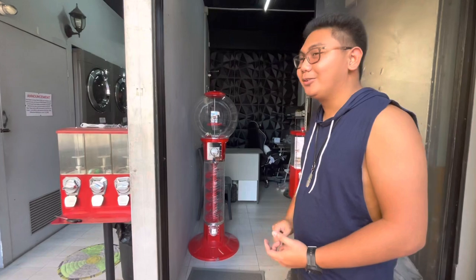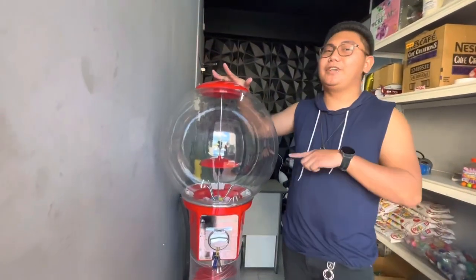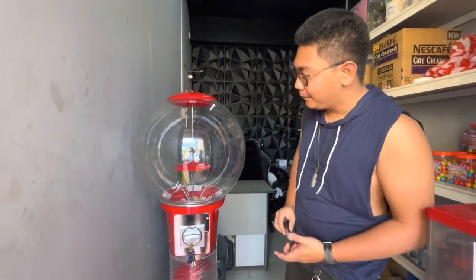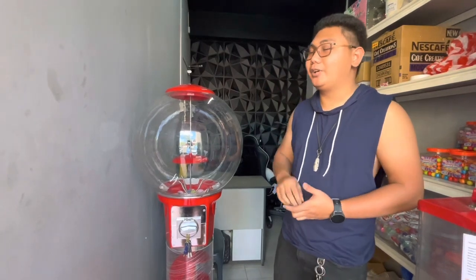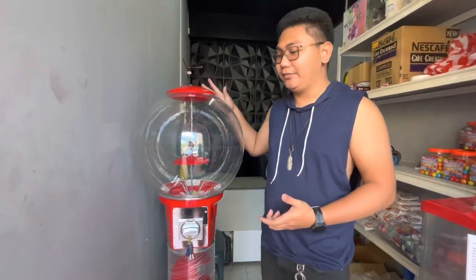So first, let's check the order. This is a 45cm spiral vending machine, the kind usually seen in malls and other places in the Philippines. This is the biggest variant of the spiral vending machine that we sell. A company from Ortigas, Pasig City ordered this.